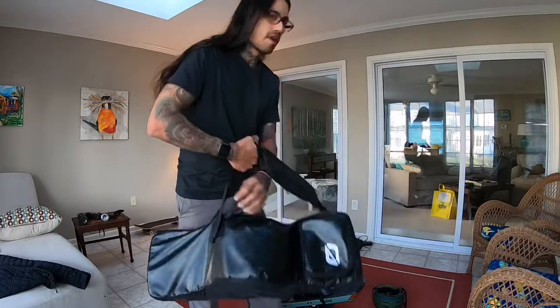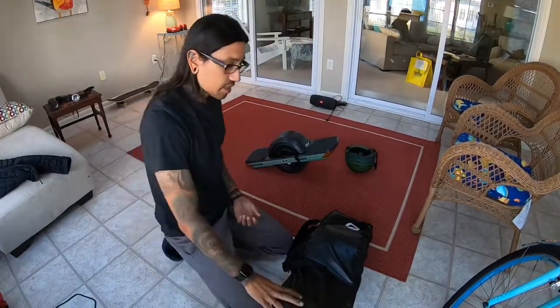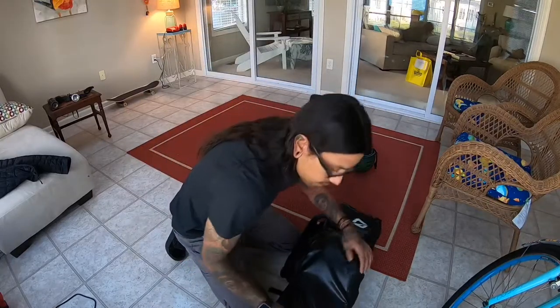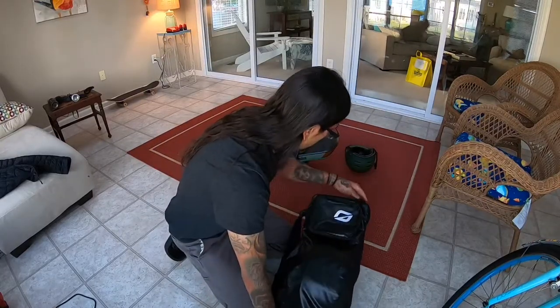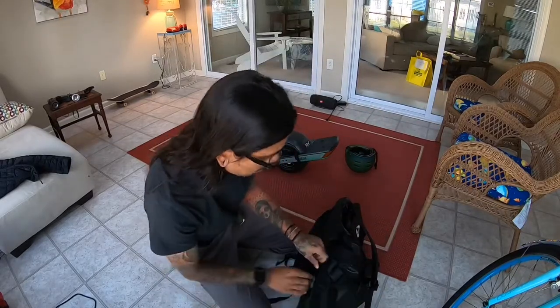I'm definitely going to try out a Pint bag from Craft and Ride so I have two bags, one for each board. But I do like carrying a Pint in this bag also because there is a little extra room where you can carry your stuff in with the Pint.